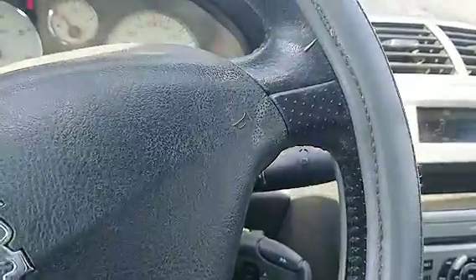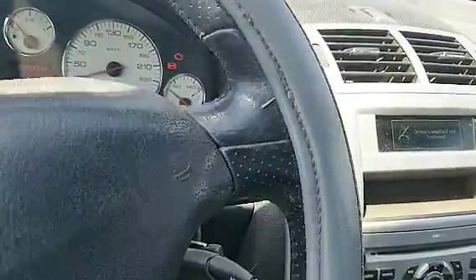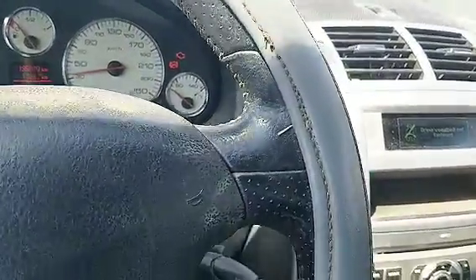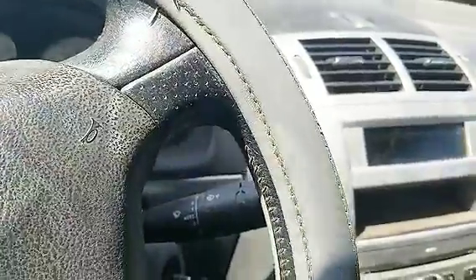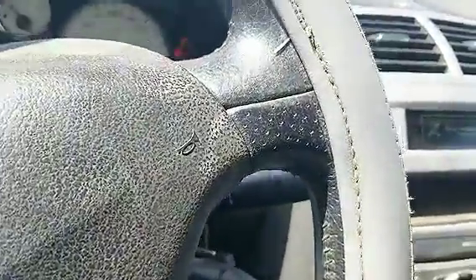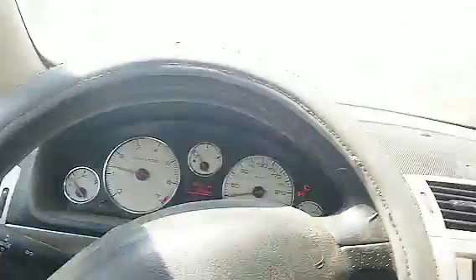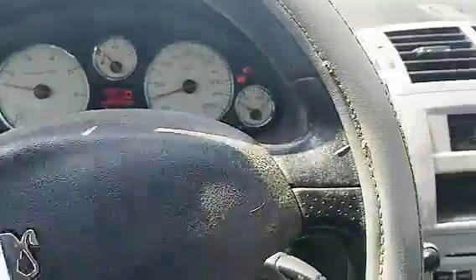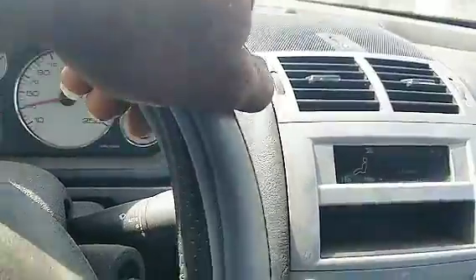Let's go ahead and drive it. My seatbelt is not on — this is the very first time. It's shifting very smoothly. The AC is blowing cold. Let me put my seatbelt on. Okay, now it's working. I want to see if the gearbox is actually having a problem.